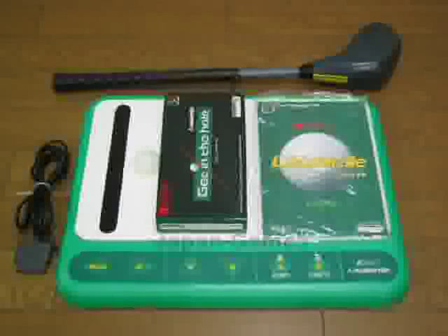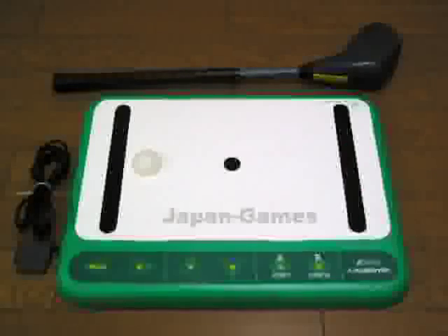What the set is, is it's a golf club, a sensor mat, and a cartridge game. The sensor mat has two strip sensors on both sides, it also has a sensor that's in the middle which is what the dot is, and it has a little half golf ball on the left hand side — that's a sensor as well.